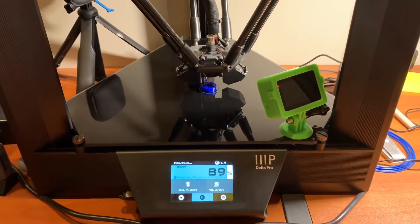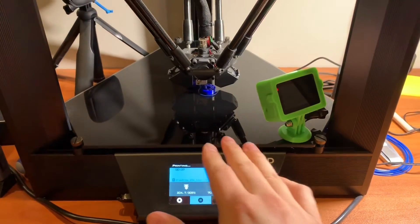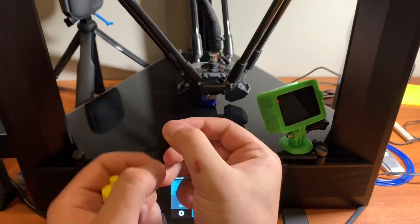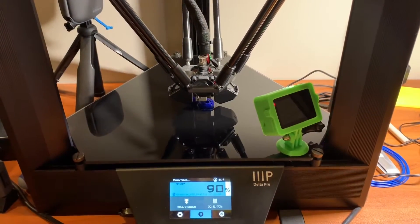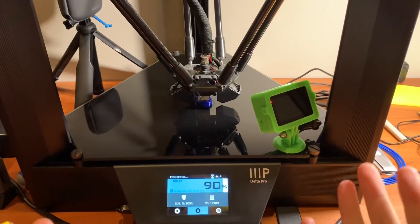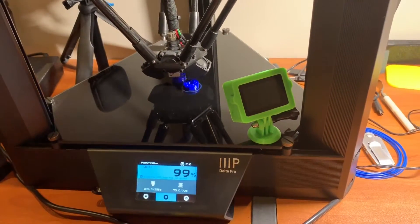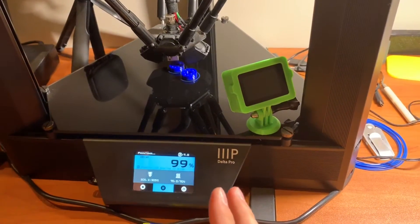Anyway, what I'm gonna do right now is right when it finishes off — it's a glass plate, it's heated so it's kind of stuck to it. I'm gonna clock it off and I'm gonna spin it like I did in another video, and that should release it. We'll see how it goes. All right guys, as you can see we have 99% and this is gonna be a bit of a feat of strength.